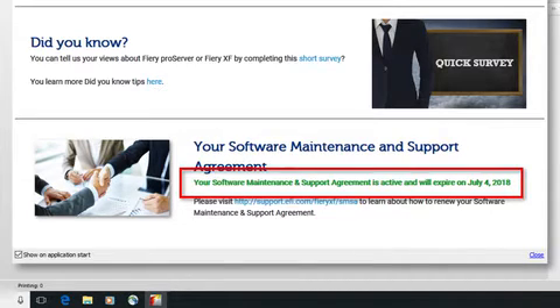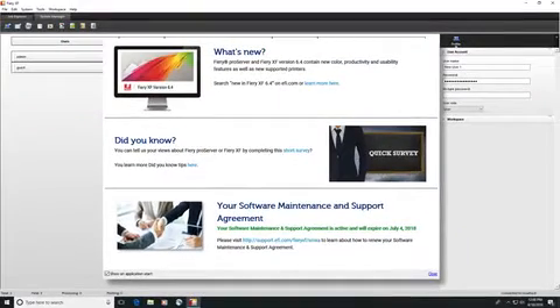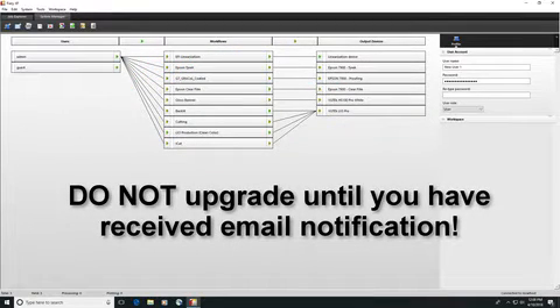You will receive notification that your license activation code has been generated, and you will use it along with your dongle to license your Fiery XF 7 installation. The license activation code is required to activate the software. Do not begin the upgrade process until you have been notified that your license activation code has been created and is ready for download.